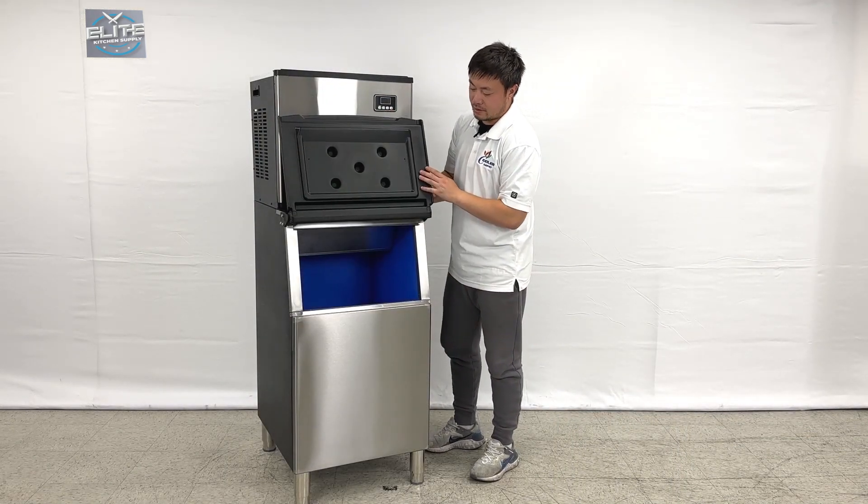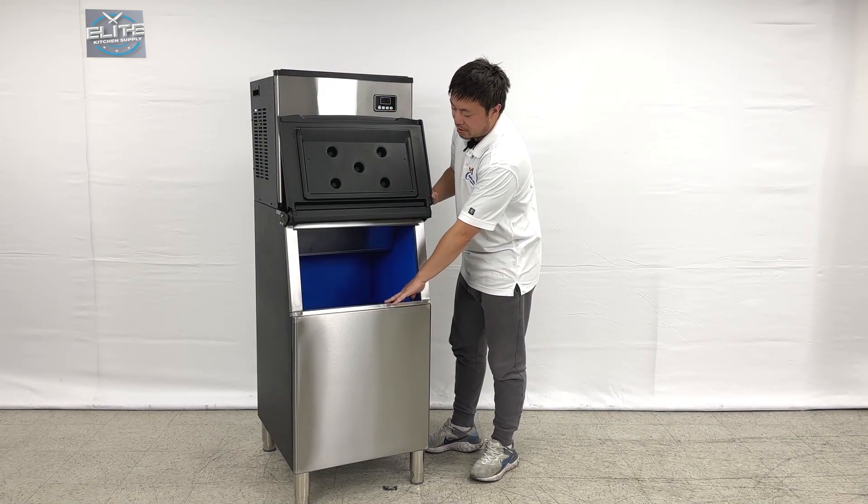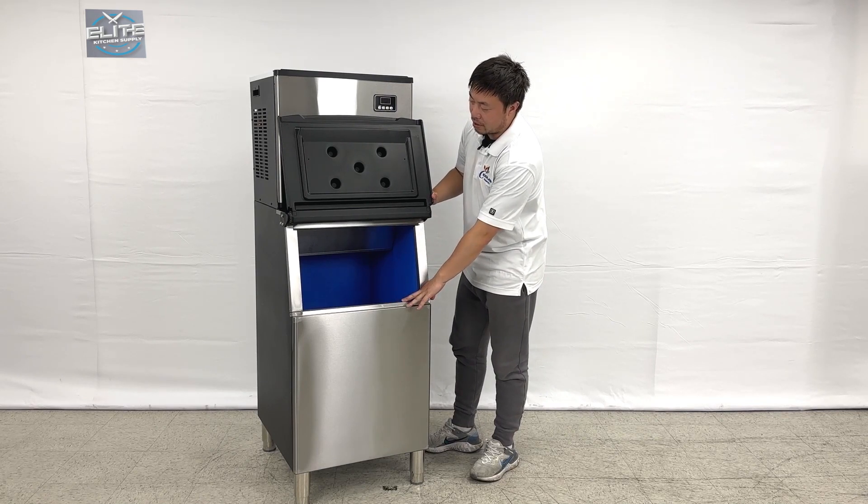And we open the lid. You will see there is an ice bin inside. The ice bin can handle about almost 140 pounds for these containers.